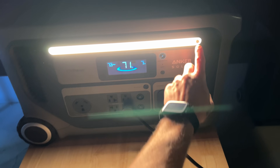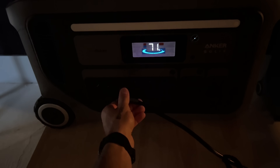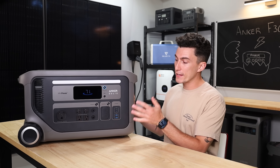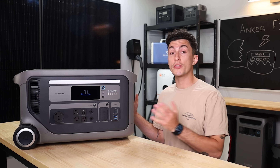And of course, there's the big light across the top. If you have a power station with a light, you know how important it is. If you don't, you're missing out — you need a light. The last thing that we really like is that this has a quick charging mode where you can use the 30 amp plug to charge at 3,600 watts.